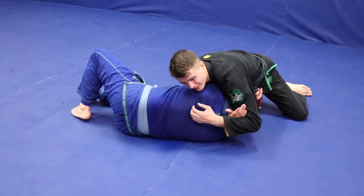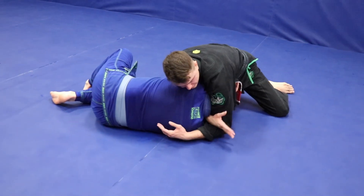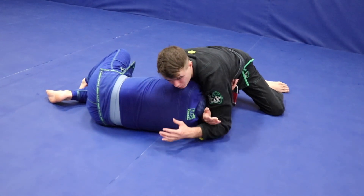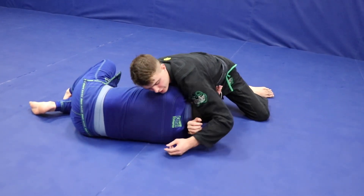I almost broke my hand trying to do this on somebody really big — I had the wrong angle and it can pop your wrist. So I really want to make sure I get this hand as deep as I can so it's not putting pressure on my wrist. That way when I squeeze, I'm good to go. If you find yourself squeezing and you feel your wrist starting to hurt, try to adjust it.